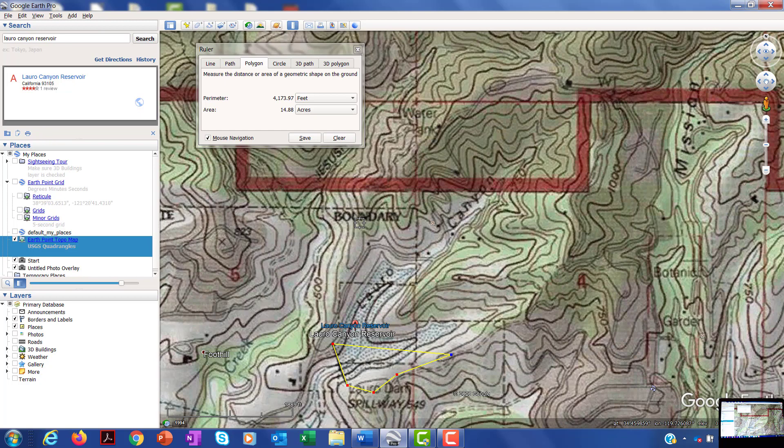What I hope you turn in is a screenshot or some kind of evidence that you have been able to do this delineation and what your area is in acres. Use that area estimate to answer the questions that are in the assignment.